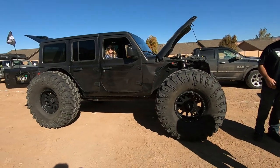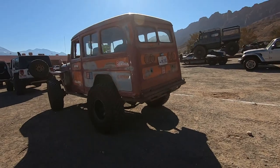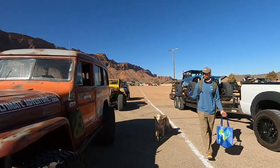Huge tires. I thought my camera died. Wow, I love it. We'll see you next time.